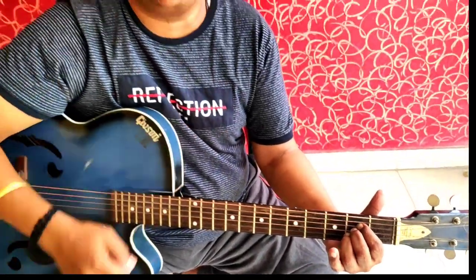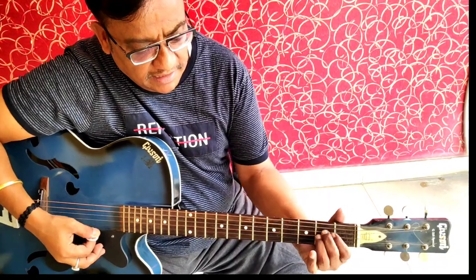This is A major. This is A minor. And this is A major. You have to practice these chords.